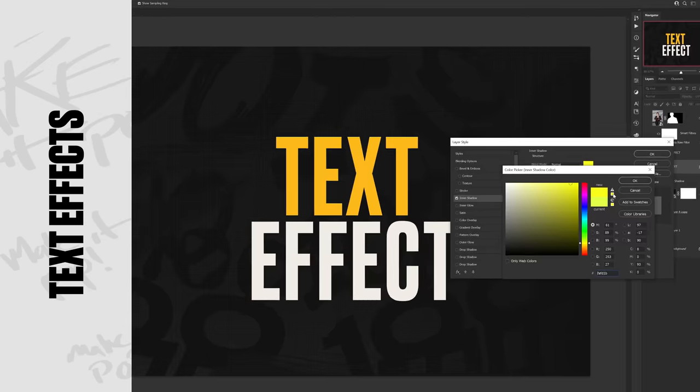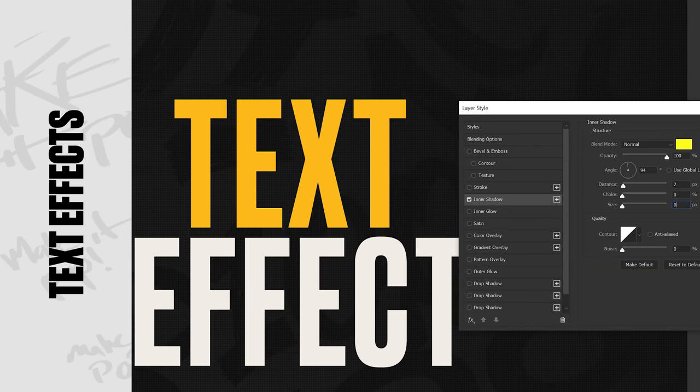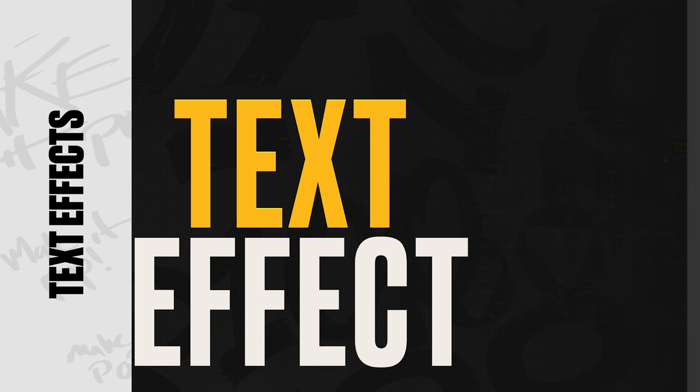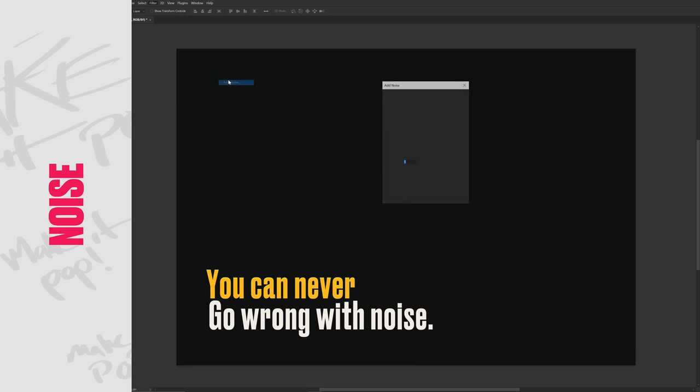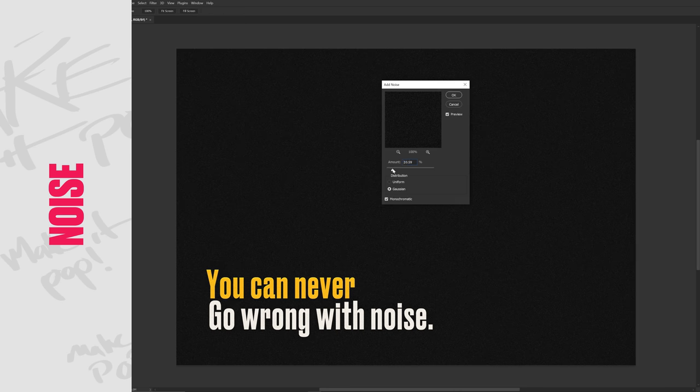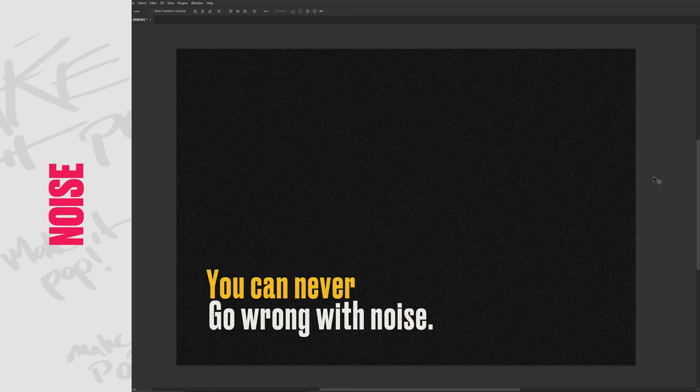Three: simple layer style text effects — one of my favorites is adding an inner shadow with zero stroke, zero size, moving the distance to two or three, and selecting a highlight color to add just a little something to the text. Last rapid fire tip: Noise. Seriously, if there was an NFT group for Noise I'd be in it. Just use it — join the group, you know?